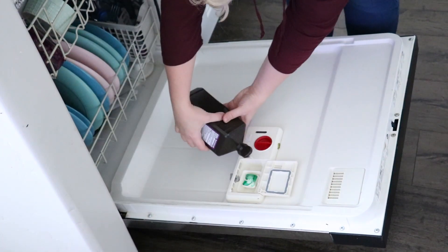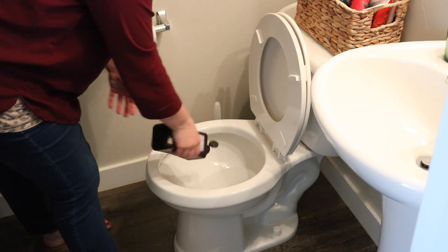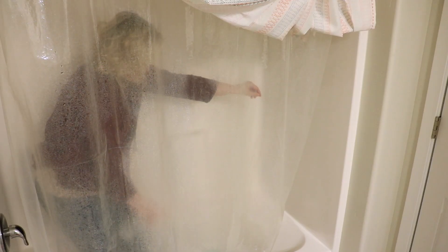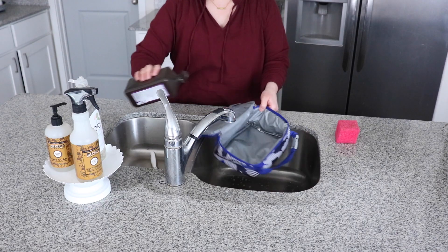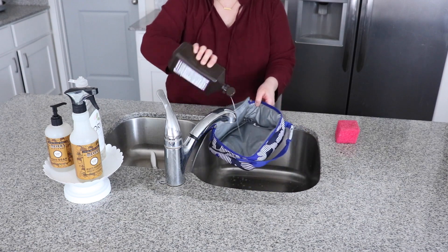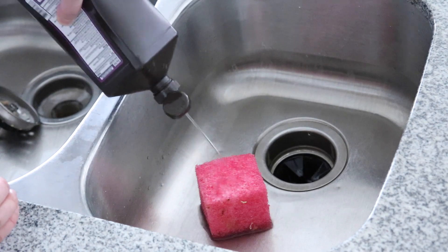Hey guys, welcome back to my channel. Today I'm going to be sharing with you nine different ways that you can use hydrogen peroxide around the house to clean, disinfect, prevent mold and mildew, and just keep your house a lot cleaner for hardly any money at all. I'm so excited to share these hacks with you. Let's get started.